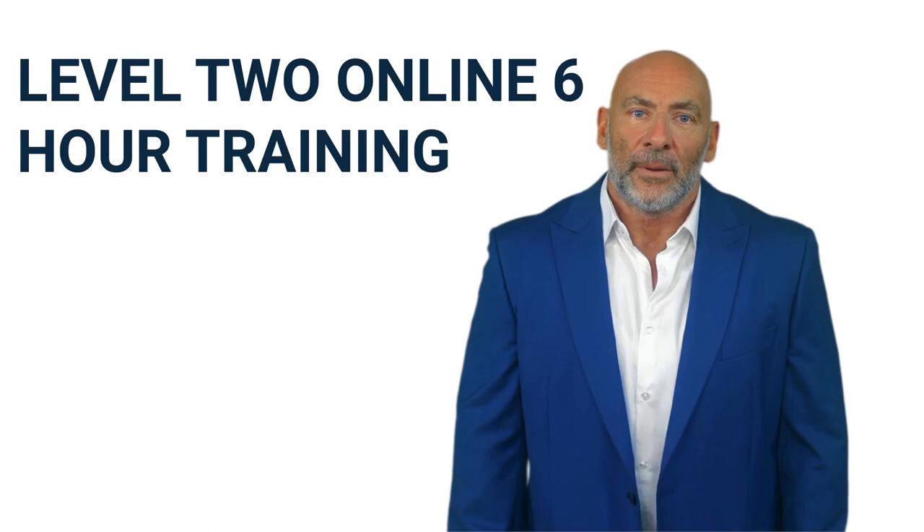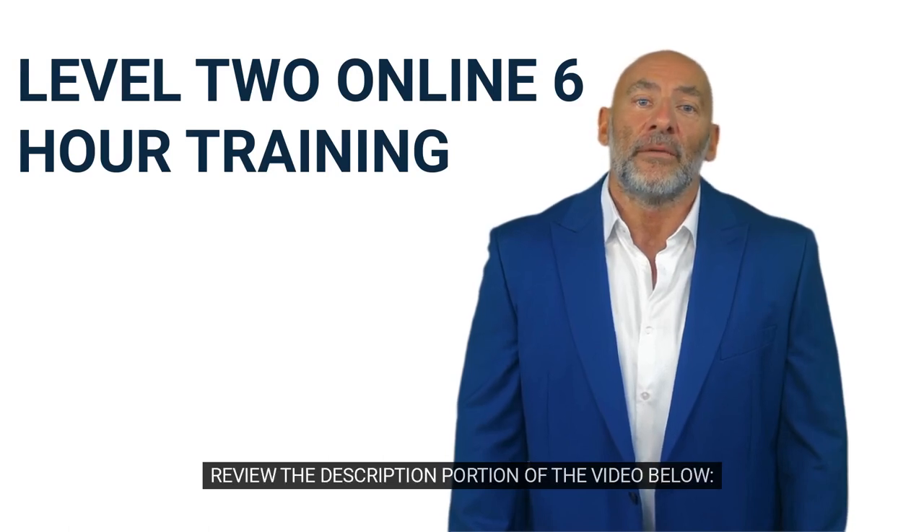Need more information on how to sign up? Review the description portion of the video below.